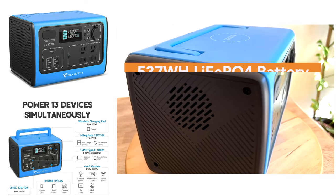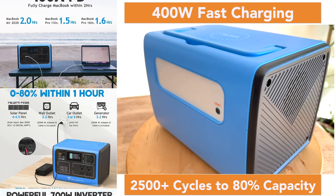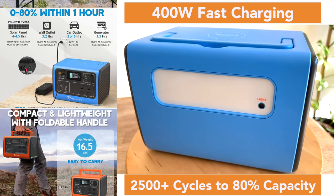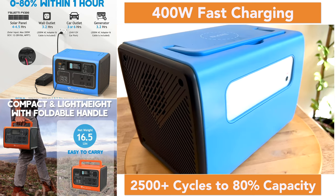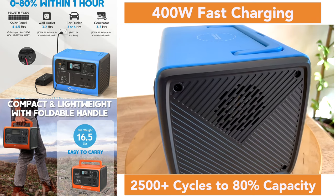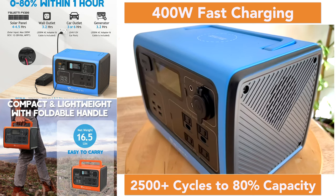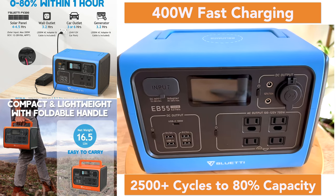The EB55 uses the lantern style light and smaller footprint of the AC50S with the upgraded internals of the EB70. It has 537 watts of capacity and utilizes lithium iron phosphate batteries which provide 2500 plus full life cycles to 80% capacity. It has a maximum output of 700 watts with a 1400 watt surge and can be charged at up to 400 watts.